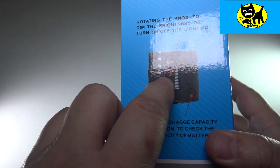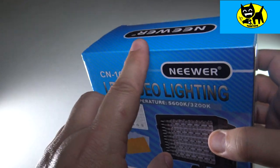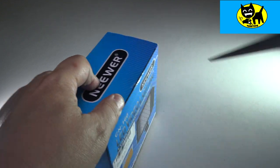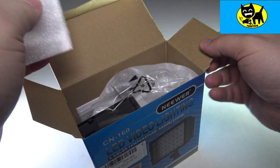It does have a dimmer switch so you can make it brighter or darker, and there is a push button too. Let's go ahead and open this up. I'll probably need scissors here — let me cut this open and give you an idea what this is all about. It comes nicely packed as you can see.